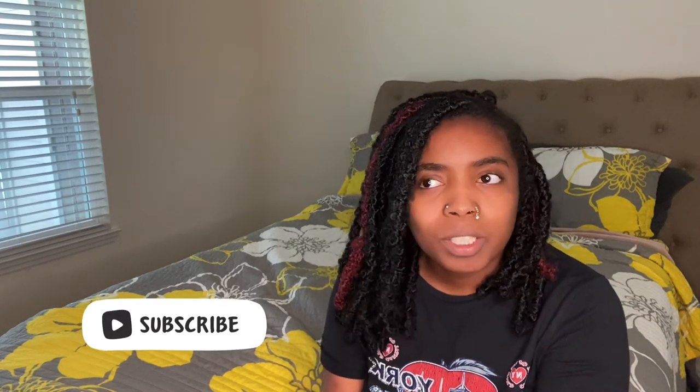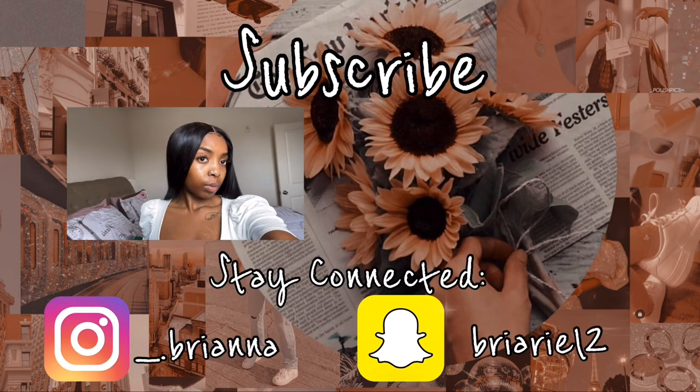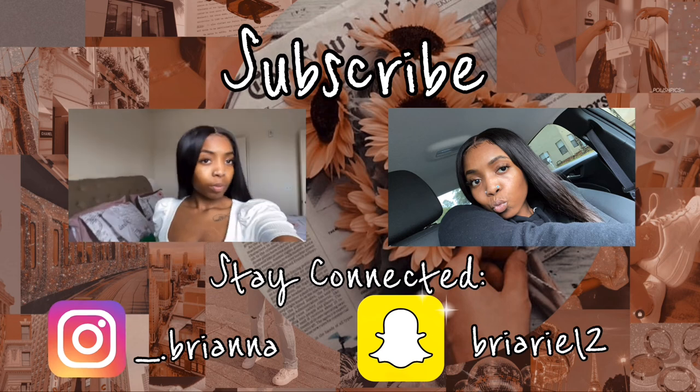You'll see me making a wig next, so I really hope you enjoyed it — I'm trying to get back on track. Make sure you like, comment, subscribe, and share, especially with people looking for hair on a budget. Support your girl!